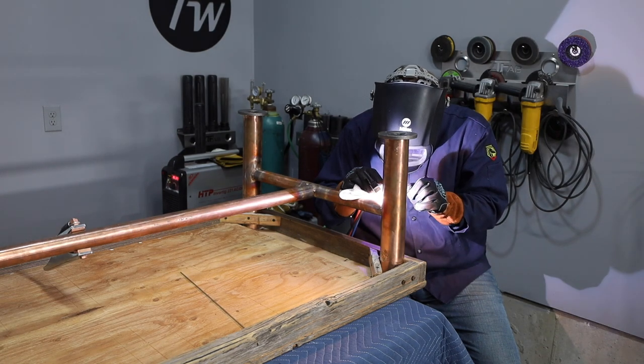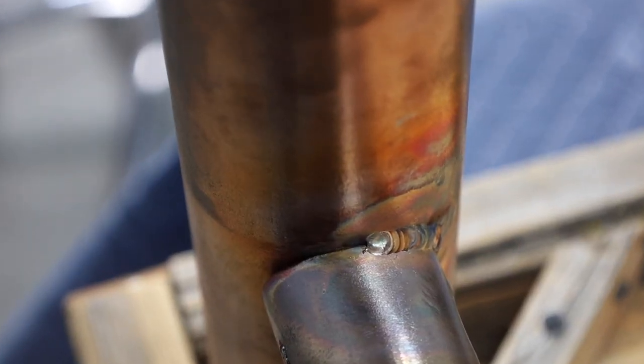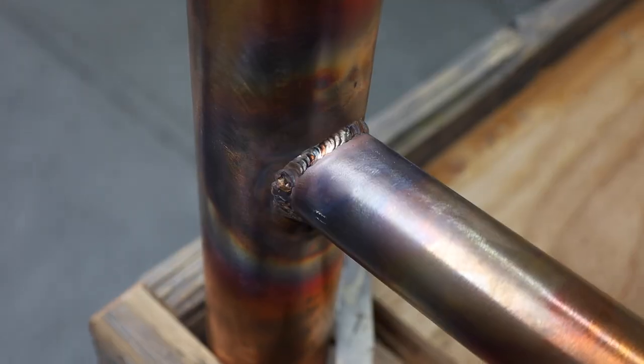With the crossmember brazed in place it was still quite wobbly, so I'm going to go ahead and braze around each of the legs to firm everything up. I'm brazing about one inch at a time and then waiting for it to cool before continuing — it took quite a while to make it all the way around each of the joints.